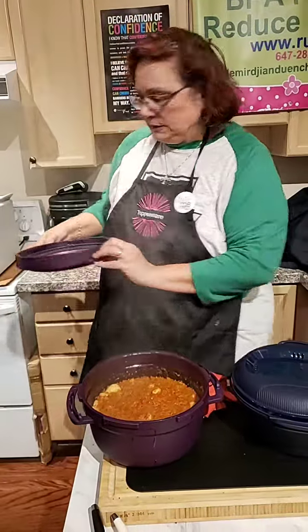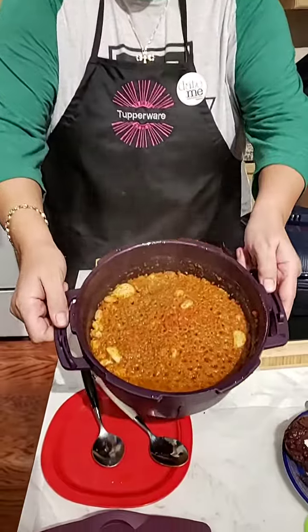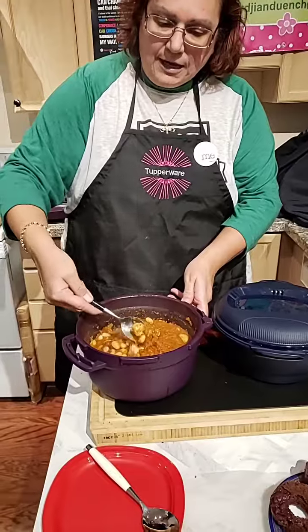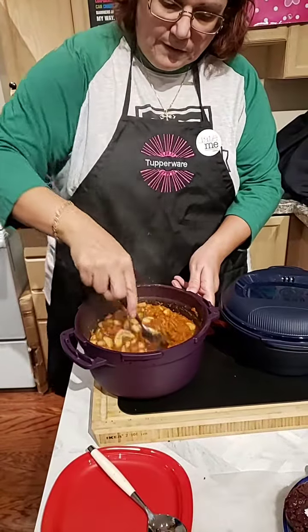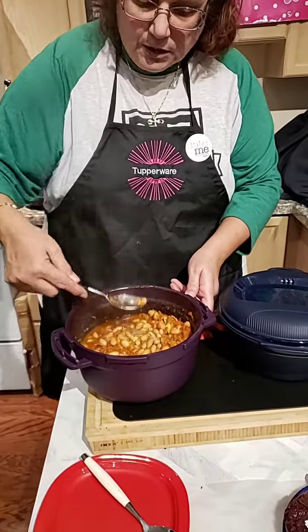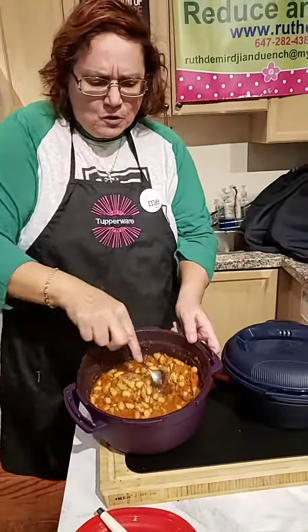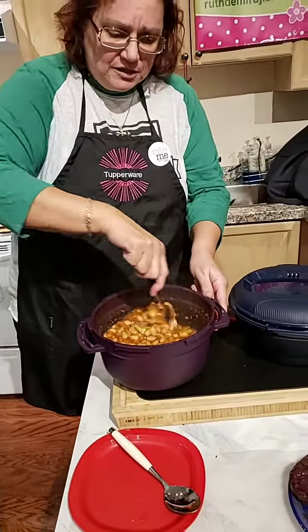Wow, check it out. See the garlic that I have in there? And then the meat is all done. Everything is cooked. Oh wow, amazing. Check it out. So this is Armenian style chili.